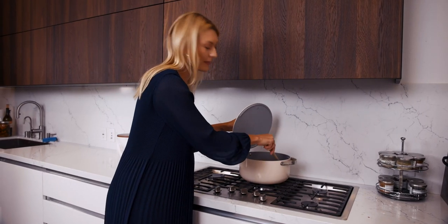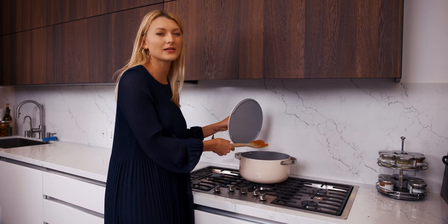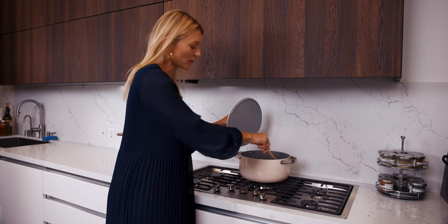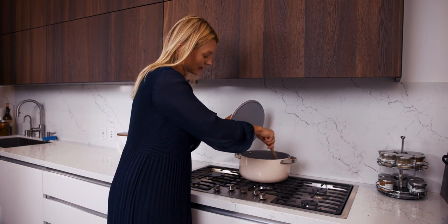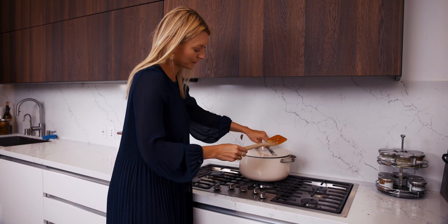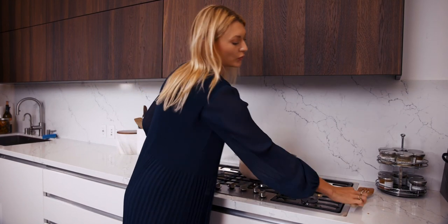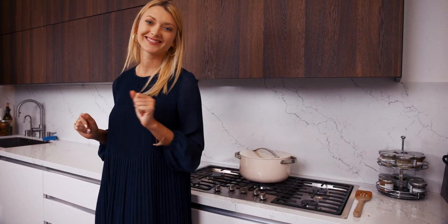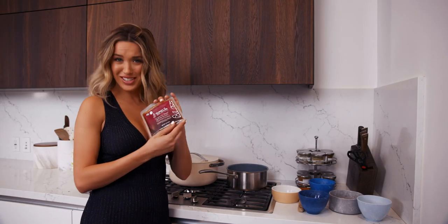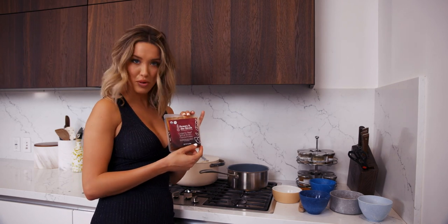You just want to make sure nothing's burning in there, especially the onions. Because these are really delicate vegetables, keep it on low and stir every once in a while. Keep the lid on and we'll make the roux while that's cooking. Now we're going to make the roux — essentially the glue to the vegetables — starting with Beauty in the Broth beef bone broth.